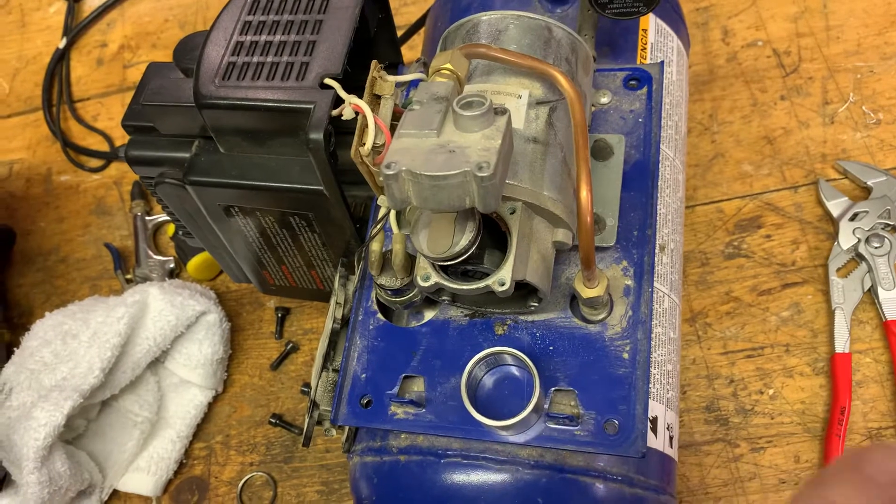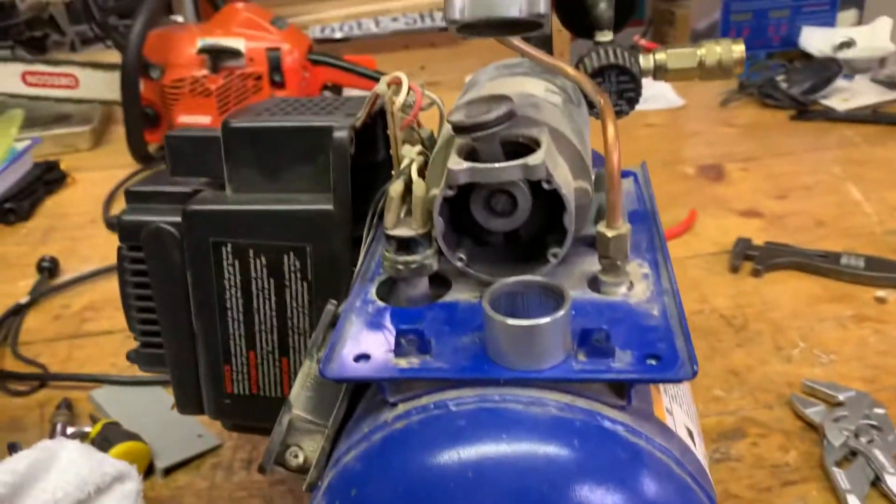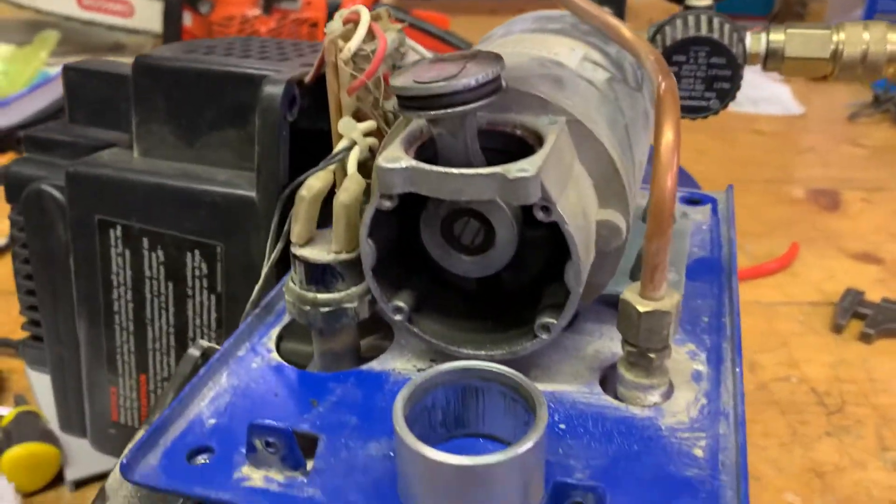I've had this for about 20 years — it owes me nothing. But I thought, you know what, now that I have this new one, let me take this one apart and see if I can figure out why it was operating so poorly.